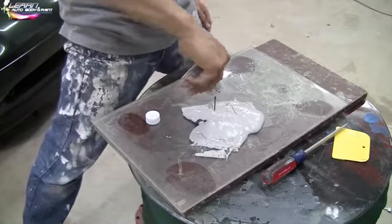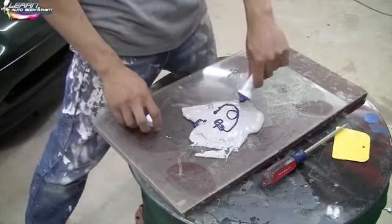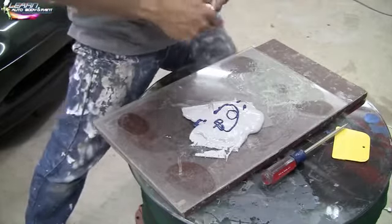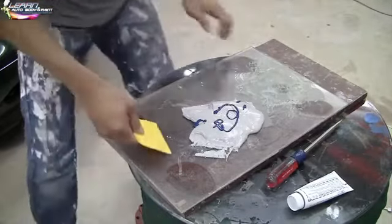I got a couple of sizes of Bondo balls here, so I'm just gonna give it like that. Because I do this a lot and I know what I'm doing, we'll go about that much. If it looks too light I can always add a little bit more, but this is what we're looking at.